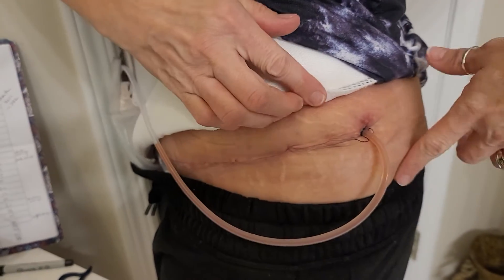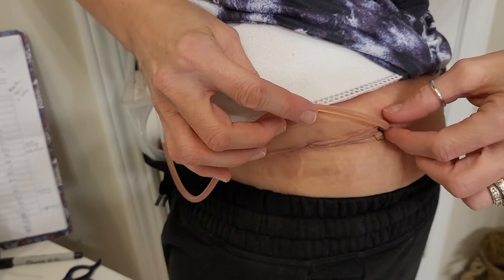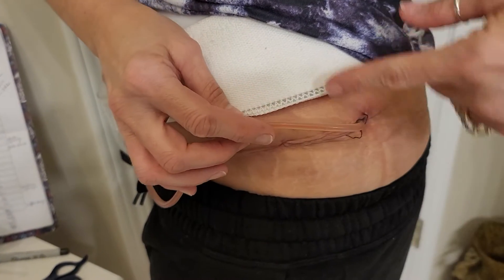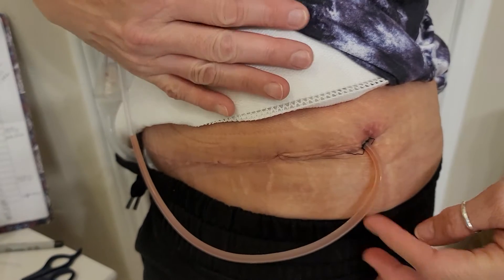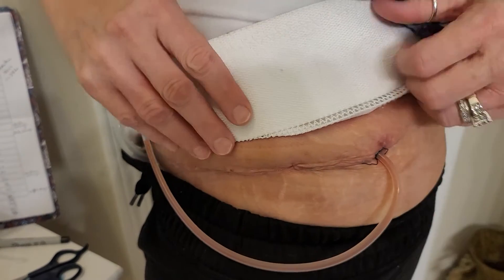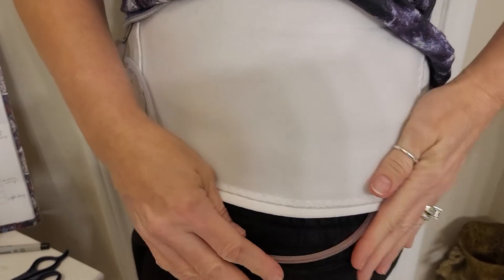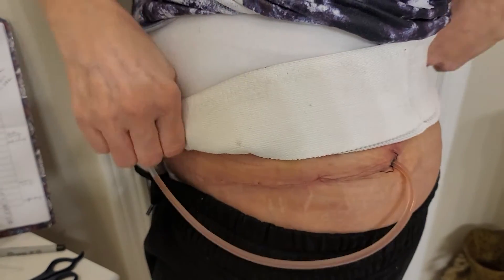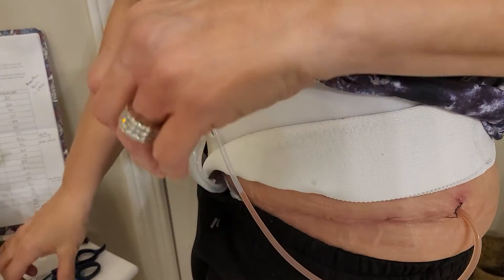As you can see with this drain — this is my left drain — you can see there is the stitch from where the surgeon put the tube in. This can become very irritated, especially when you're putting your binder on. I always try to make sure the tube is down, then roll the binder back over it to make it comfortable so it's not poking directly in, but when you're sleeping it can rub and become irritated.